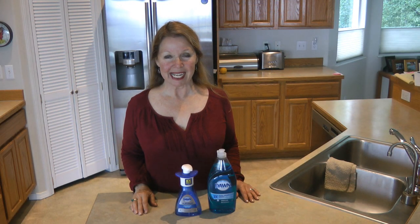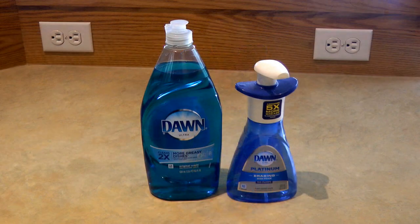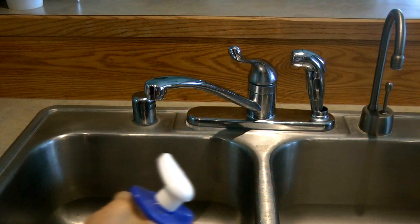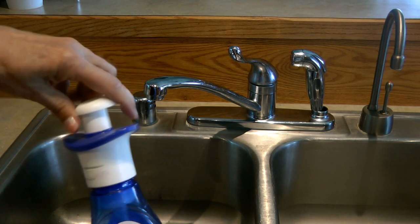Hi, it's AlaskaGranny. Are you looking to refill your Dawn soap foaming dispenser? It's simple. All you need is Dawn dish soap concentrate and some water. First, open your dispenser and take the foaming pump lid.